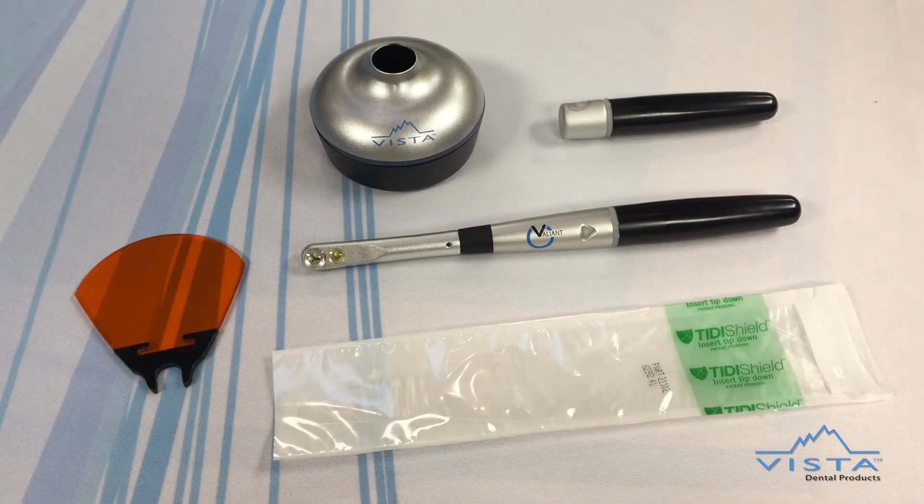The Valiant is ergonomic in style and lightweight, weighing just 72 grams or 2.5 ounces. The Valiant curing light is cordless and features a quick-change battery pack that is easily detached and reattached.